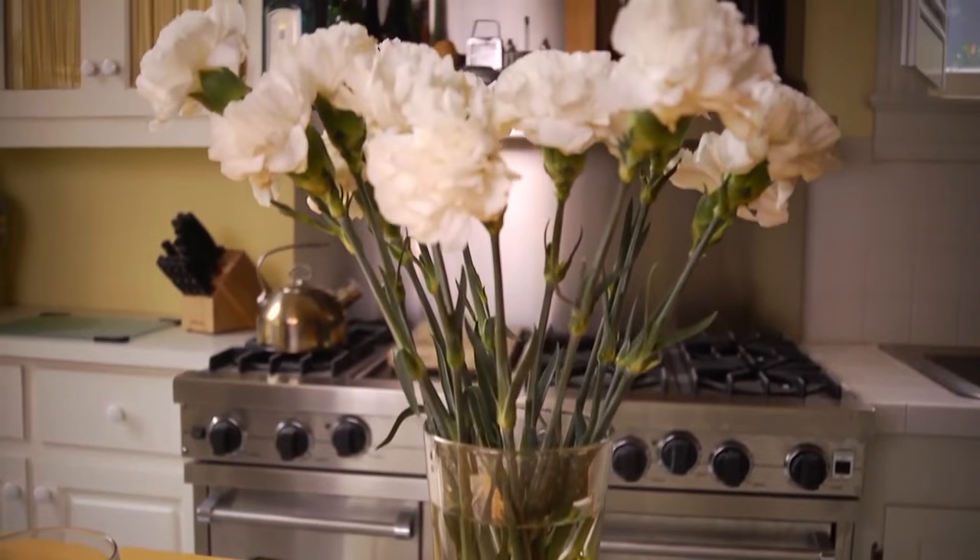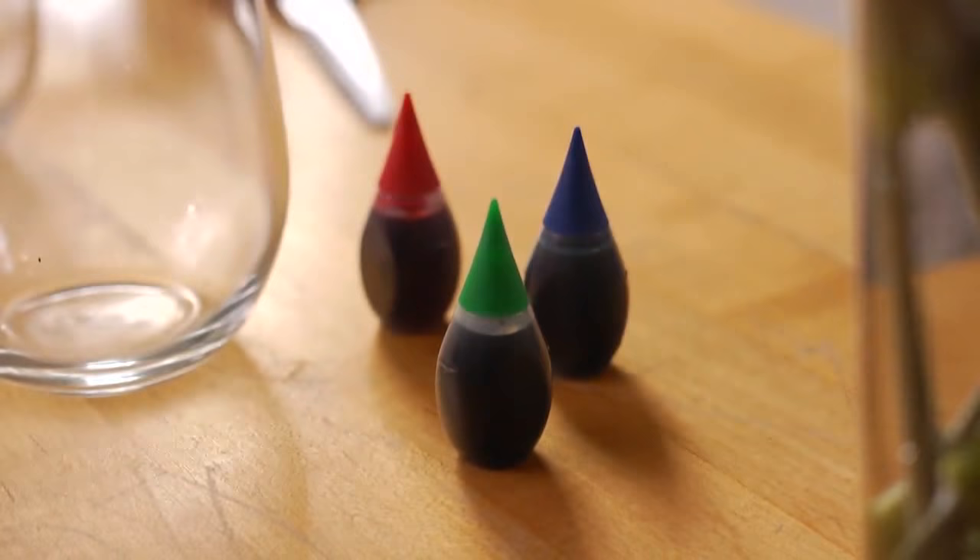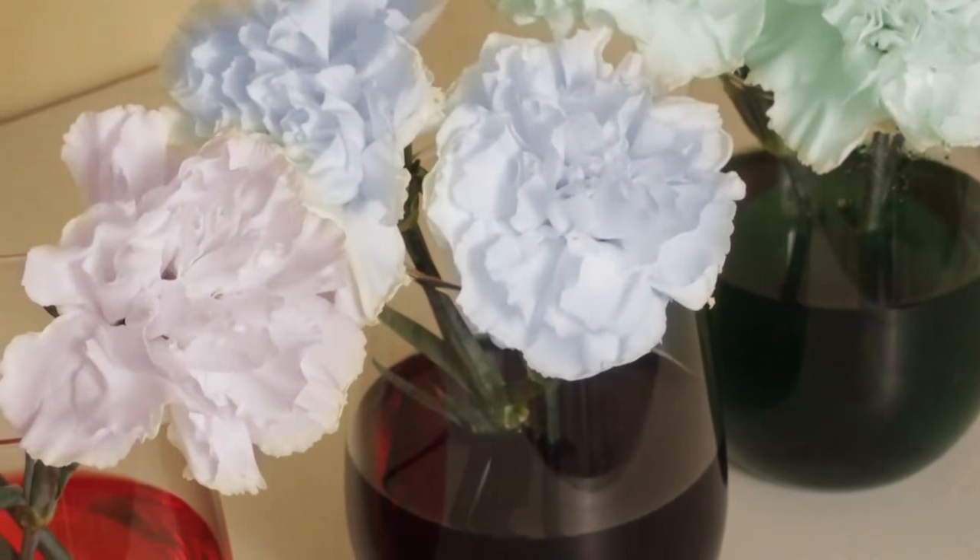With a bunch of white carnations, water, and a little food coloring, the kids will be able to see how water is absorbed into the plant, and be amazed when the petals change color.